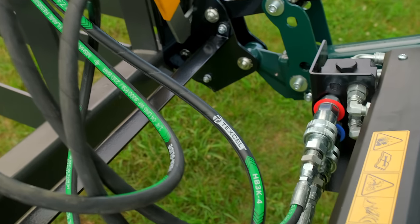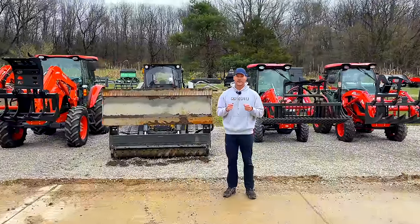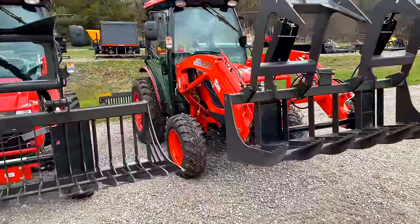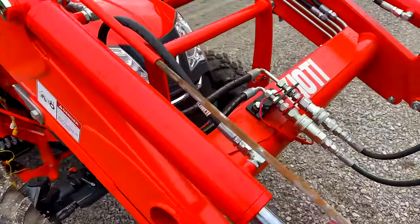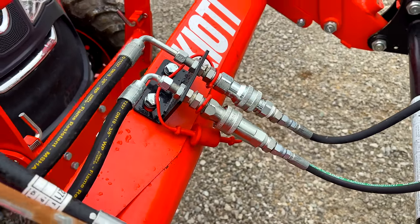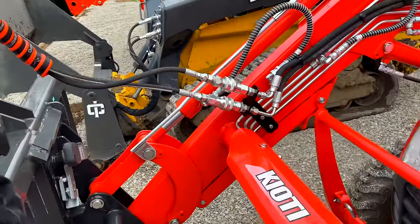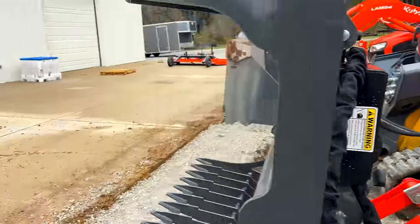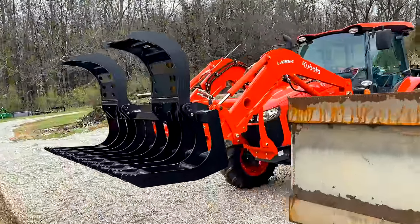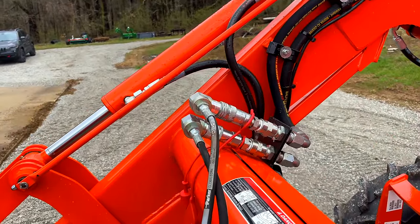There are no standard fittings that come on tractors. I don't care what anybody tells me — there's no standard. There's no always one male, one female; no always two males; no always quarter inch, three-eighths, or half inch, pioneer, or flat face. There is no standard, and that's super annoying. I wish there would be a standard.